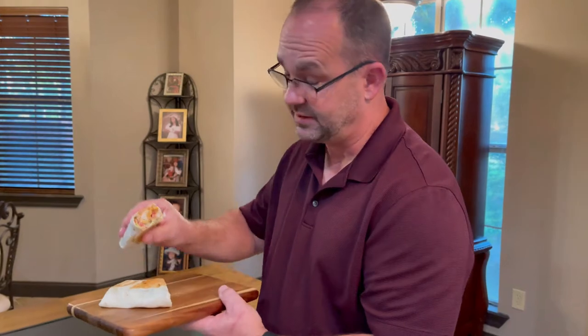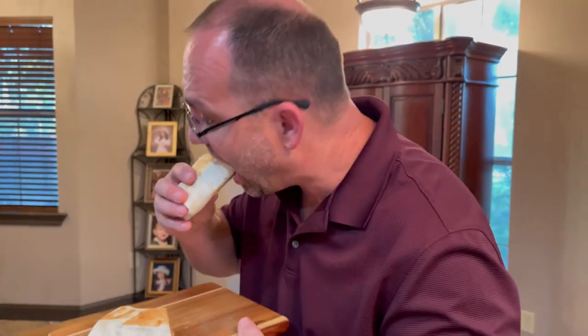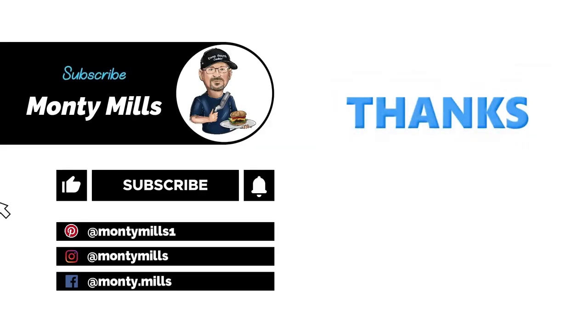Alright, final product. Guys, this was so easy to make — it didn't take me 15 minutes to make it. Now the final thing is, how does it taste? You guys know.